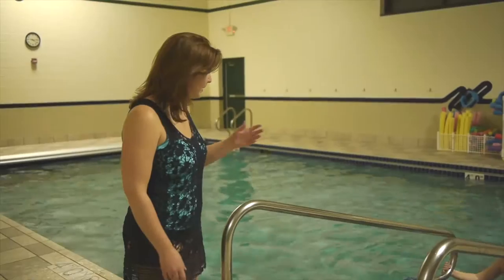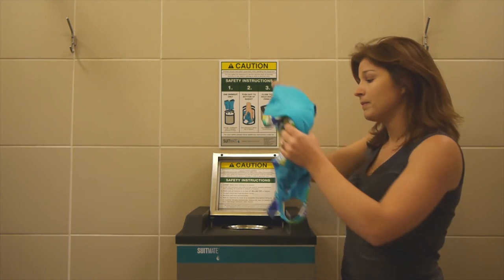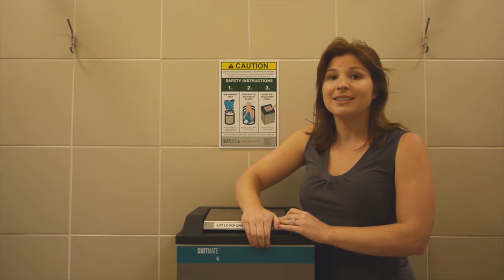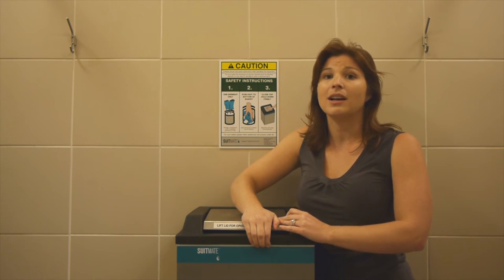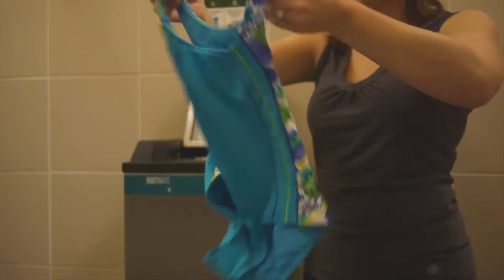Okay, Katie, it's time to come out of the pool. When it's time to leave the pool, I just love using the SuitMate unit. It quickly removes almost all of the water from the swimsuit. I just put it in, push down the lid, and in just a few seconds, it's done. Now we can be on our way without the inconvenience of a wet swimsuit. And to top it off, no drips.